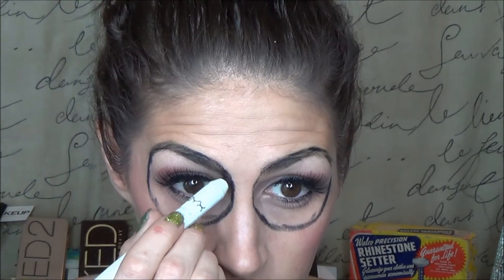I'm just taking a black eyeliner here to outline my eye socket. I'm basically drawing two big circles and I found it easy to use my eyebrow as the guide for the top of the circles and my under eye area as the guide for the bottom of the circles.